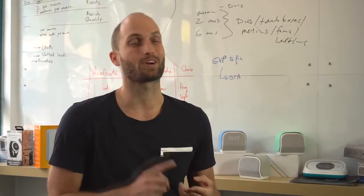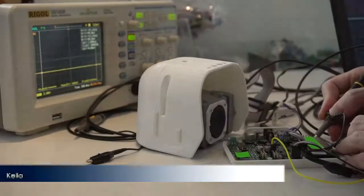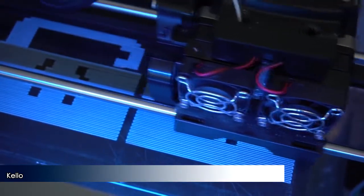It helps you fall asleep, recover from jet lag, and ultimately train your body clock. The product's almost finished and the manufacturing plan is in place. Today, thousands of better mornings wake up to Kello. We have the team, we have the product, and now we need you. We can all become better at morning and sleep. So back Kello now.